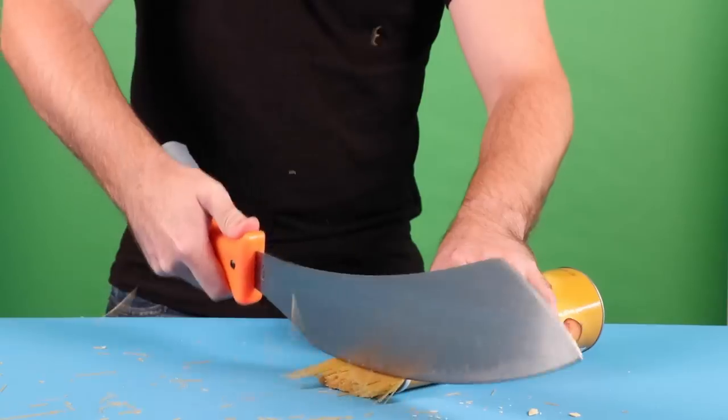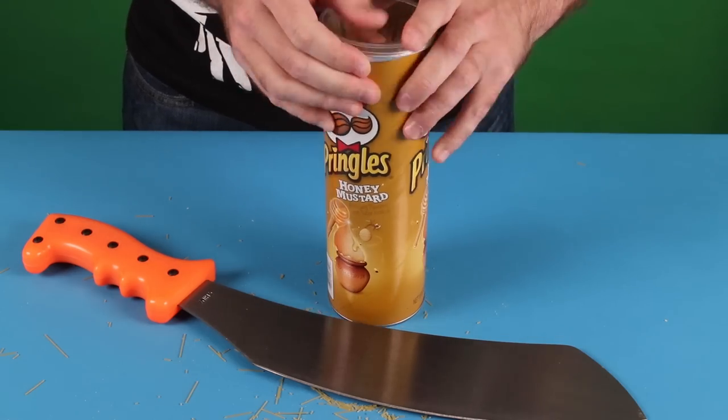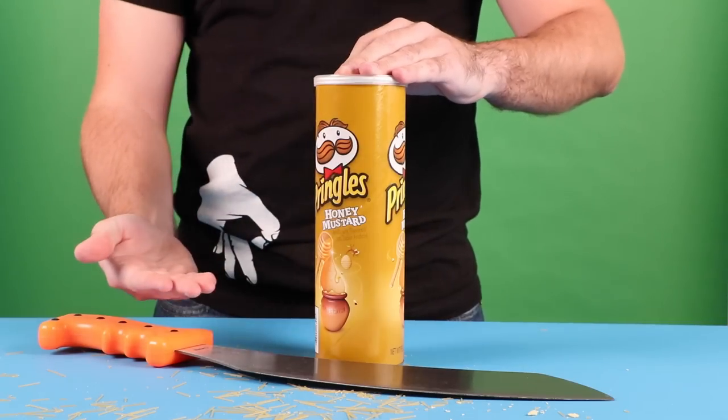So he's using the Pringles can as storage, but there wasn't enough room to fit them. That's because Pringles as a company needs to make it big enough for spaghetti noodles.